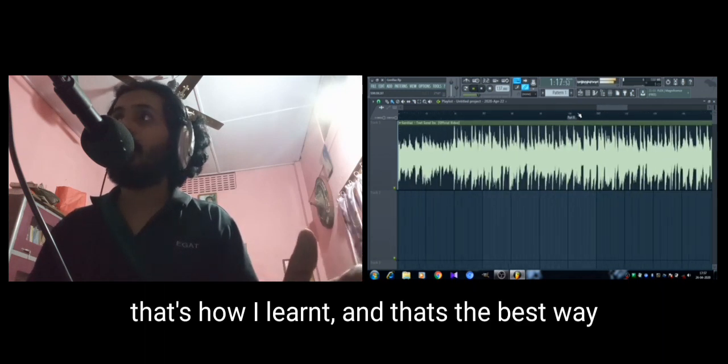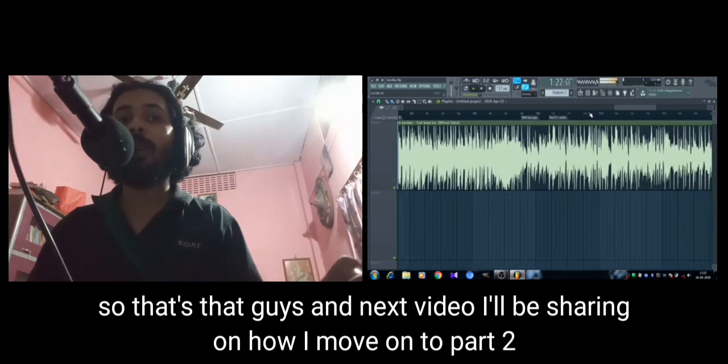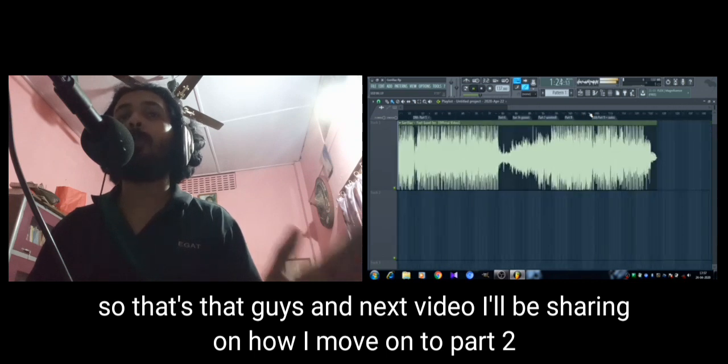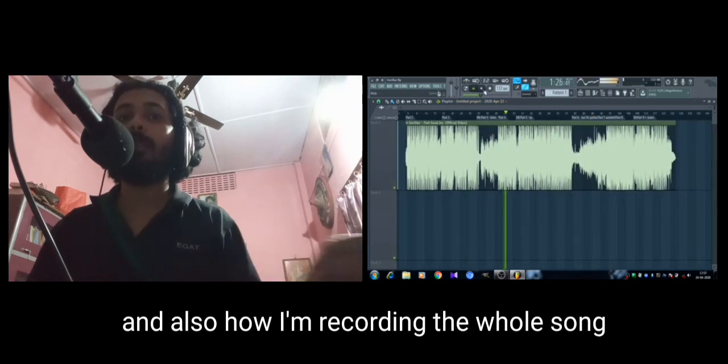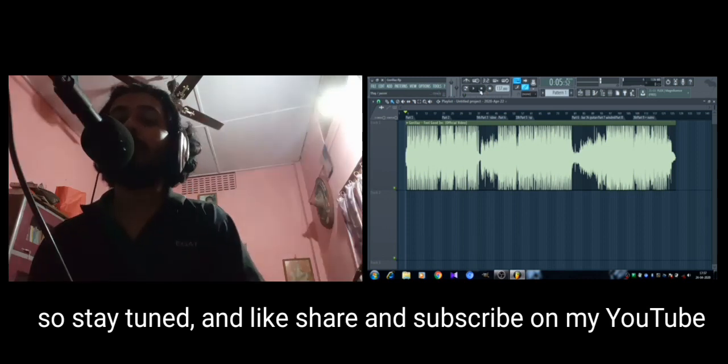That's that, guys. In the next video I'll be sharing part two and also how I'm recording the whole song, so stay tuned — and like, share, and subscribe on my YouTube.